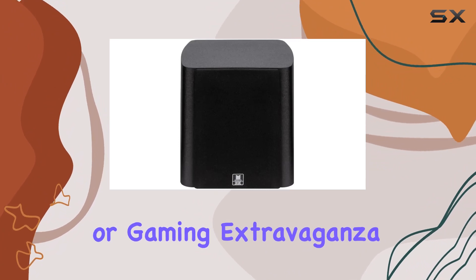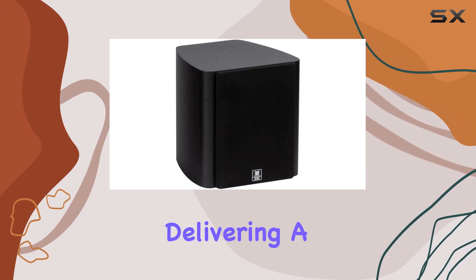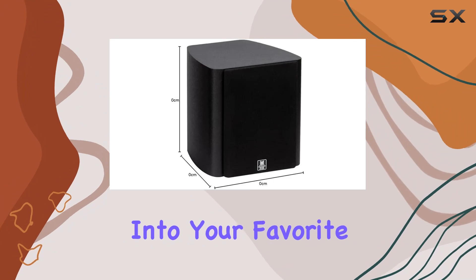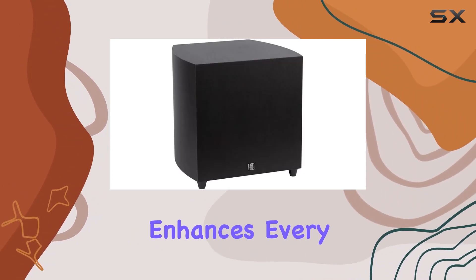For a cinematic or gaming extravaganza, the compact design doesn't compromise on audio quality, delivering a truly immersive experience. Whether you're watching movies or diving into your favorite game, the M518 HT creates an audio landscape that enhances every moment.